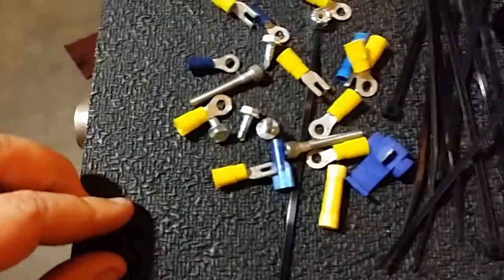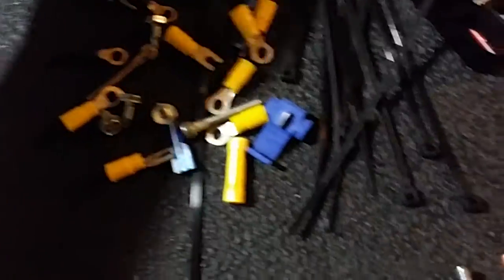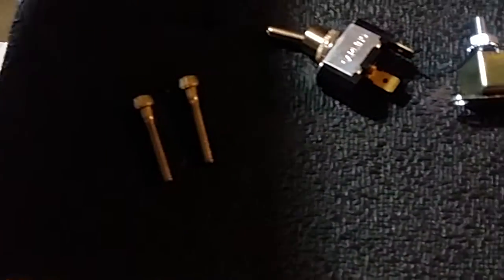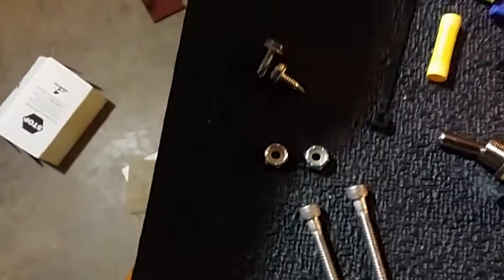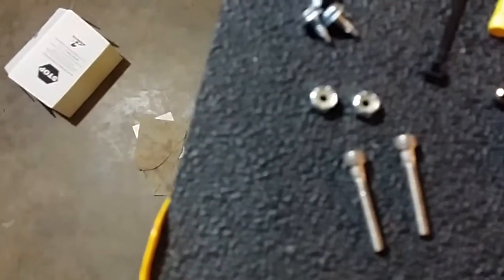Looks like some little ends, odds and ends — terminal connectors, butt connectors. You got two screws here for mounting it up, along with the polylock nuts. Self-tapping screws, got four of those.